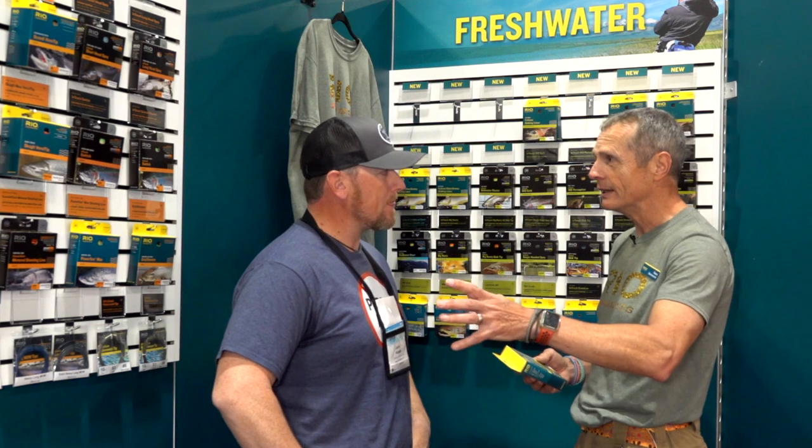We did some testing down in New Zealand — somebody had to go down there and test it out. They're using 16, 18, 20-foot leaders, and you've got to have a lot of taper and mass at the front end to turn over those long leaders. But you don't want too much mass because you're presenting a dry fly, so that's what the Technical Trout addresses.